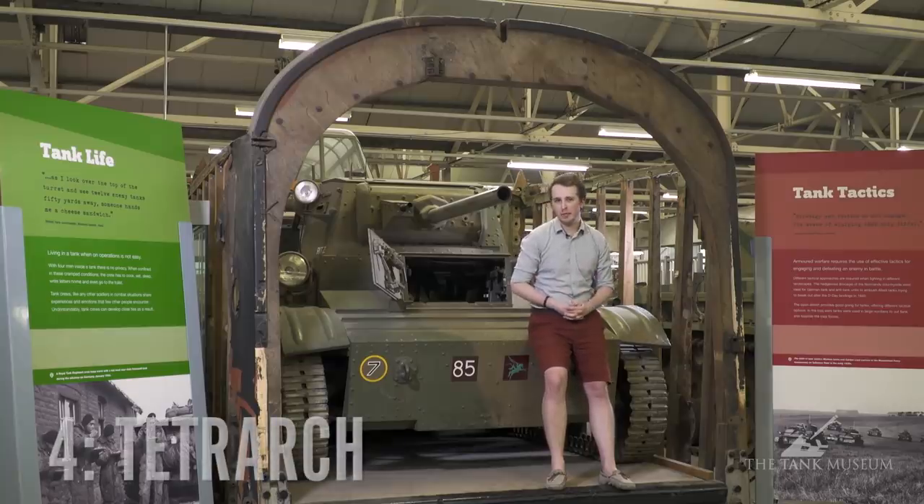Now if the Locust deserves to be on my list, so does the Tetrarch. This is the first British airborne tank and here at the Tank Museum it is in fact in its natural environment, exhibited inside a Hamilcar glider. The fuselage is slightly wrecked but you can see what a tight squeeze it actually is and what a nightmare it is to transport a tank like this. However, the Tetrarch was used during combat and during the Normandy landings it supported the paratroopers in Northern France.